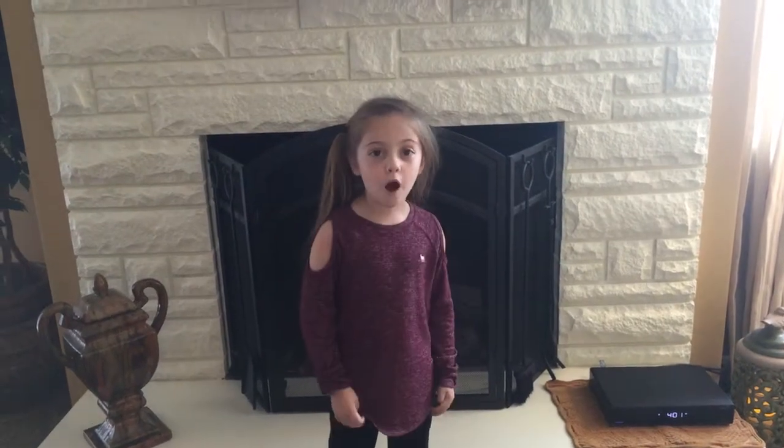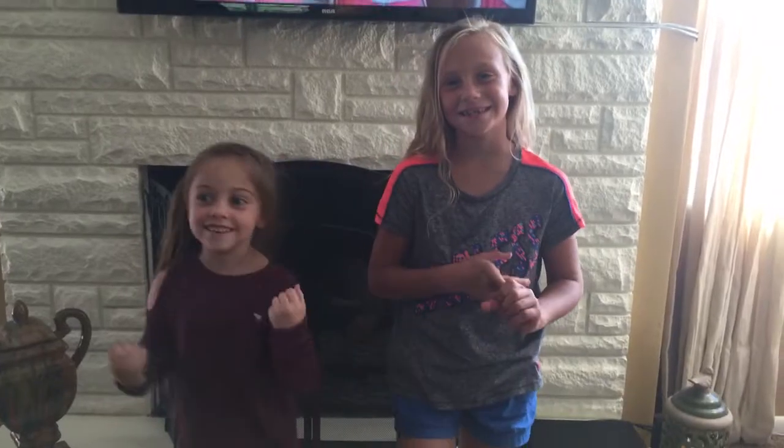Hi guys, sorry I didn't post in a while. I've been quite busy with school. Today I'm going to be doing gymnastics with Lily and dot dot dot — the dot dot dot is Emma. Let's get started.